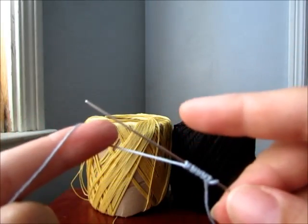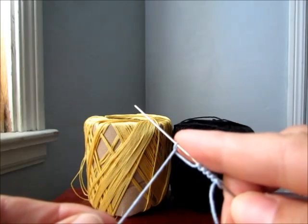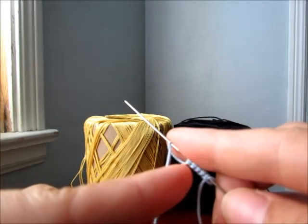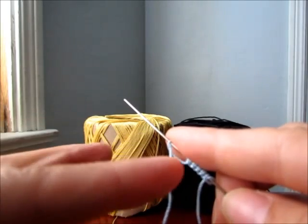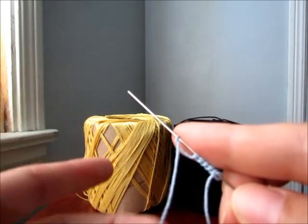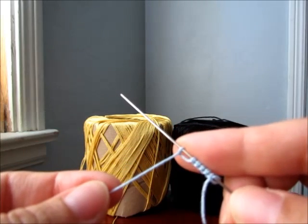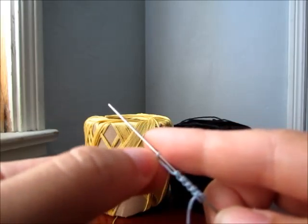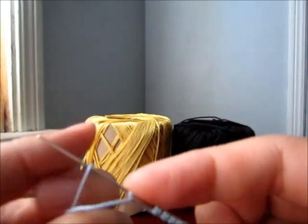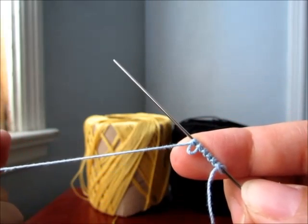Now to do a picot: you hold it right there, you don't let it come together to the last double stitch. You hold it right there, and it all depends how big your picot is going to be. You can do it closer or make it bigger — it depends what you want or what your pattern says. Then you finish that, slide it, and you've made a little picot.